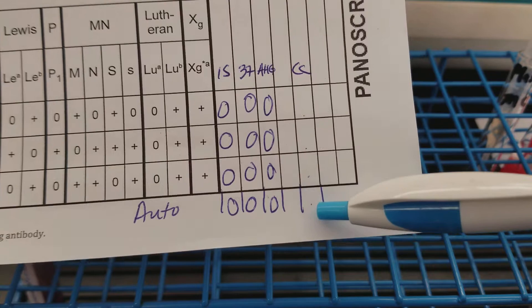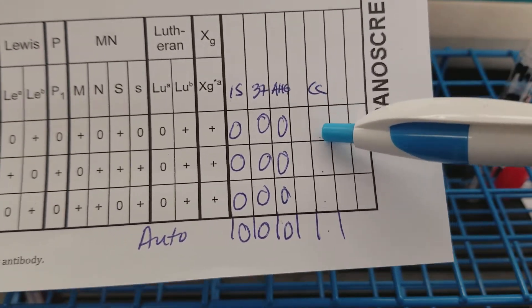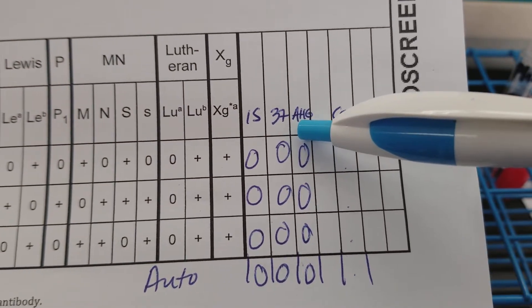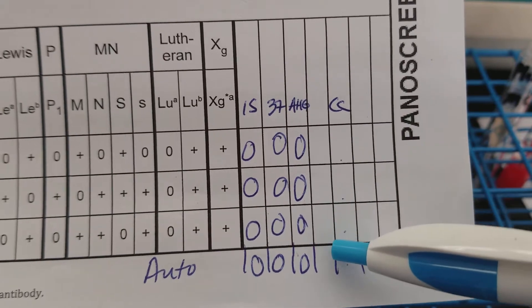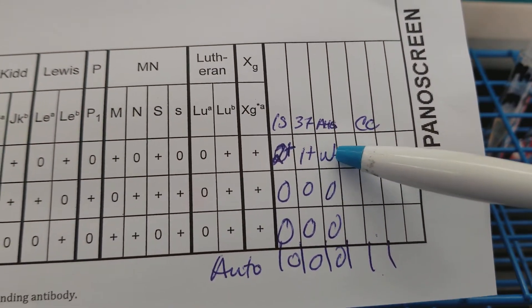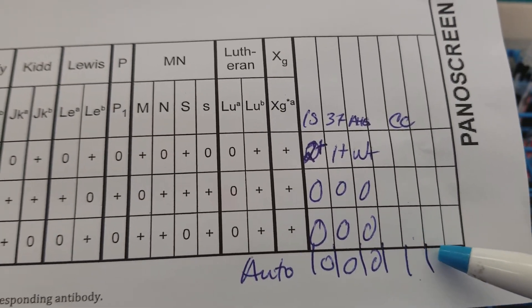We're expecting all of these to be positive, because remember, the AHG reagent is still in each of these tubes. The check cells are coated with IgG, so the anti-human IgG antibodies in this reagent are supposed to bind to the check cells that have those antibodies on them — so we should expect to see positive reactions. For the patient that was already positive throughout, we didn't add check cells; we're expecting positive in those cells for the same reason.